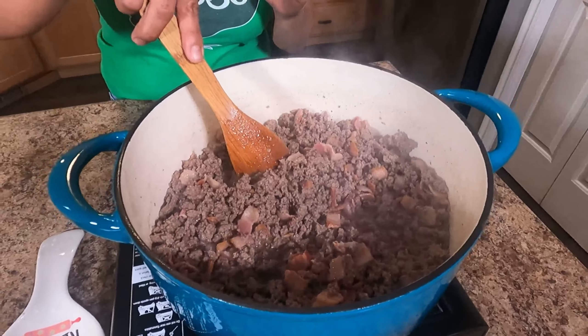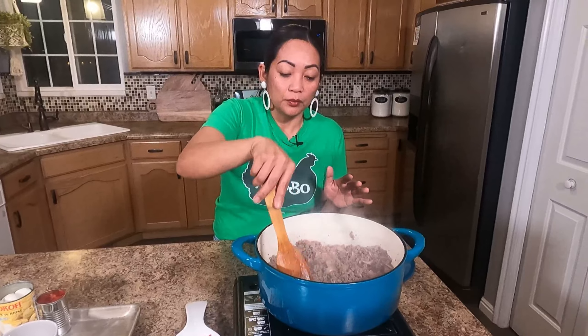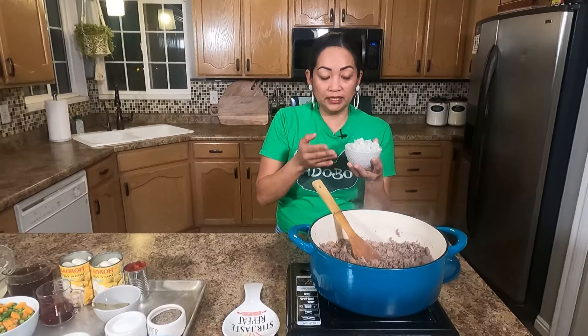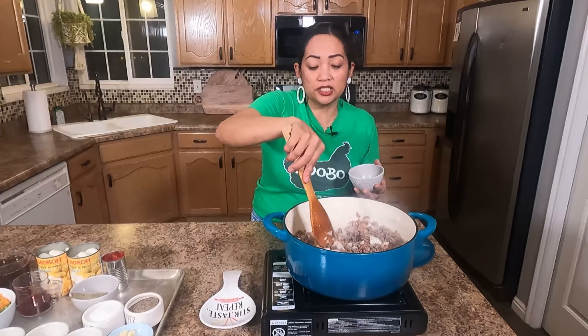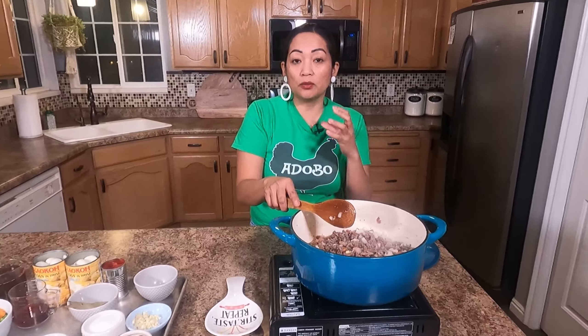You must be wondering what is guiniling. Guiniling means 'ground' in Tagalog. You can serve this with rice — Filipinos love rice, rice is life! Now we can put our onion, half a whole onion, diced. I just want to sauté the onion until it's translucent, about one or two minutes. That bacon really gives you that good smoky flavor and it's gonna bring out the taste of the dish.